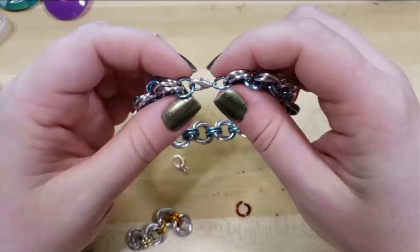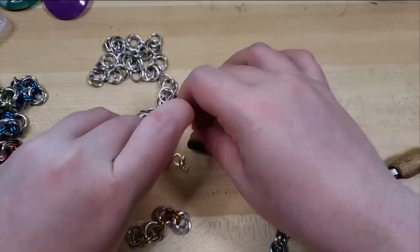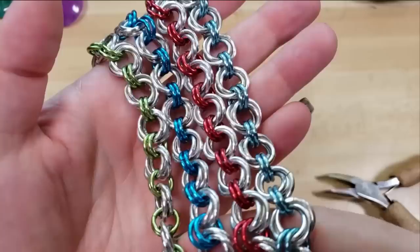So that is how to make this chainmail bracelet. Thanks so much for hanging out with me in this video. If you have any questions, comments, or ideas, please leave them down below. All the links to the tools and materials we've used, as well as to our website and social media, are down in the video description. If you want to contact us, all that info is down there.